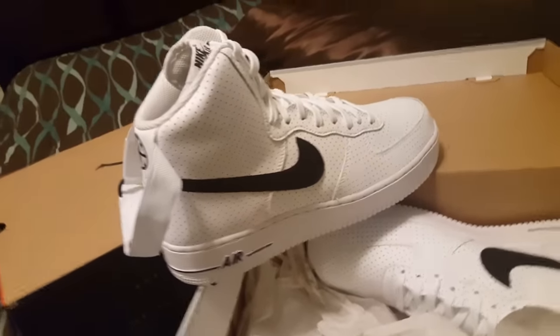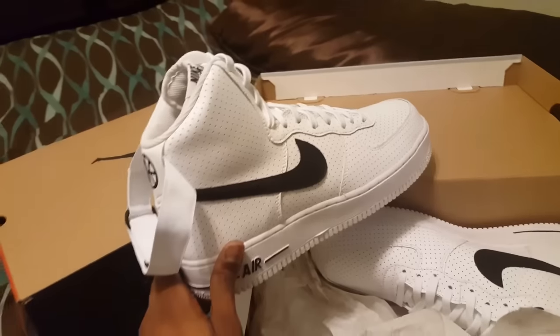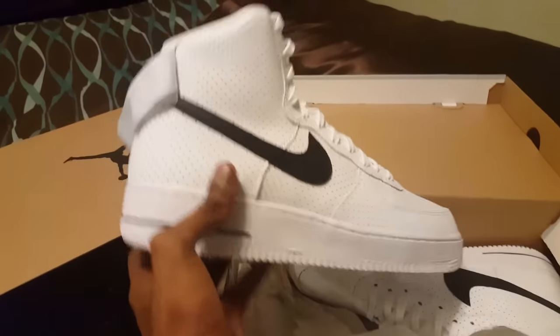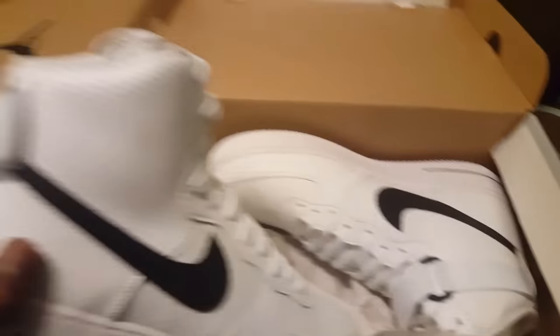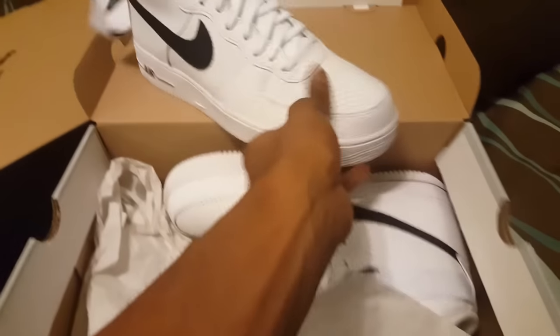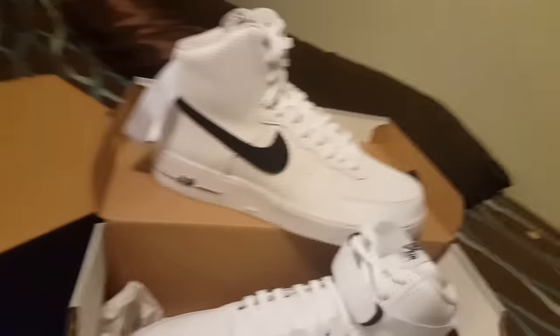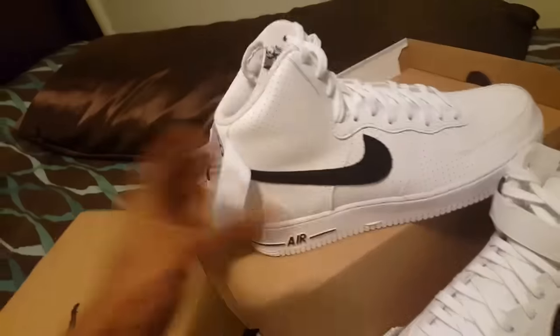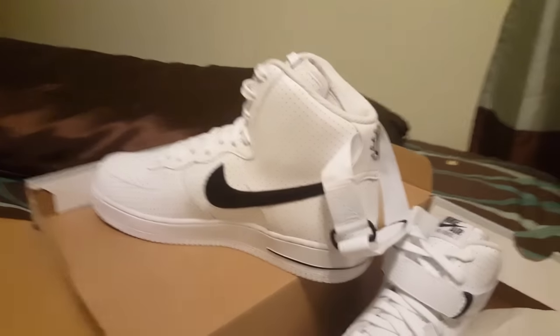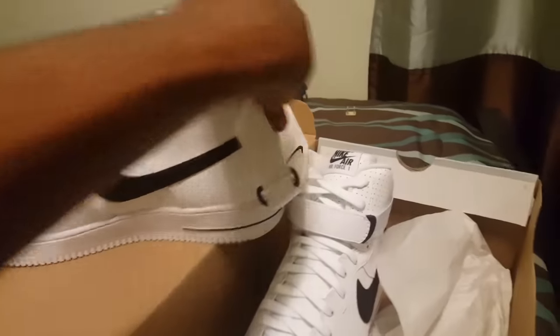They look kinda big — I only went 10 and a half — but yeah man, I honestly feel like these is a W. Y'all know I'm from New York, I've always been a fan of Uptowns and Air Force Ones. They got the mesh and the holes all through the sneaker. It was just something about these, I had to get them. I love white sneakers, so white and black — I feel like I couldn't go wrong. I feel like this is a good cop. I honestly don't know when I'ma break them out, but I feel like these is a W, man.